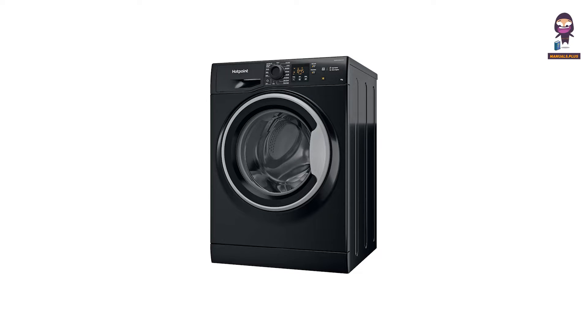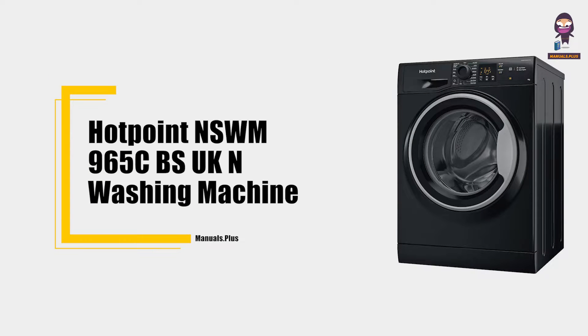Hey everyone, in this video we're going to take an in-depth look at the Hotpoint NSWM965 washing machine.